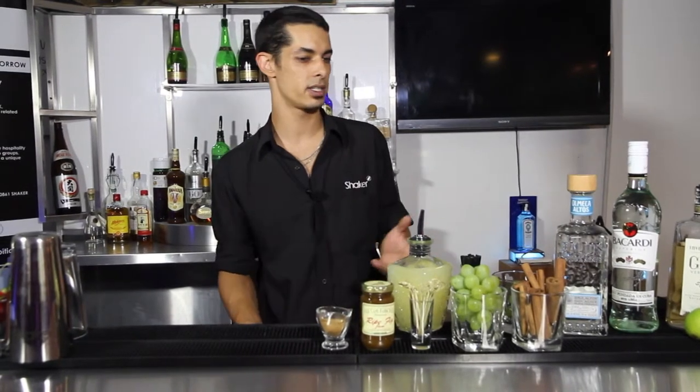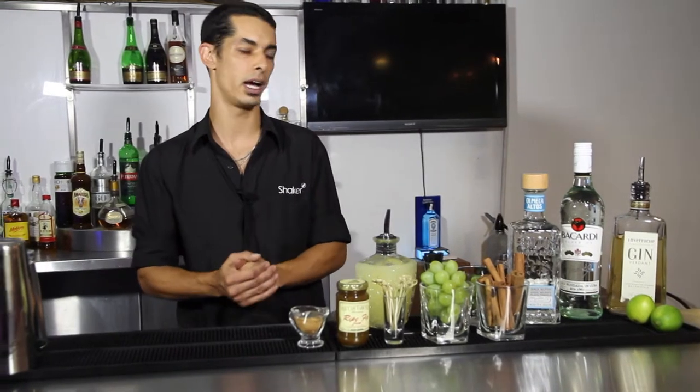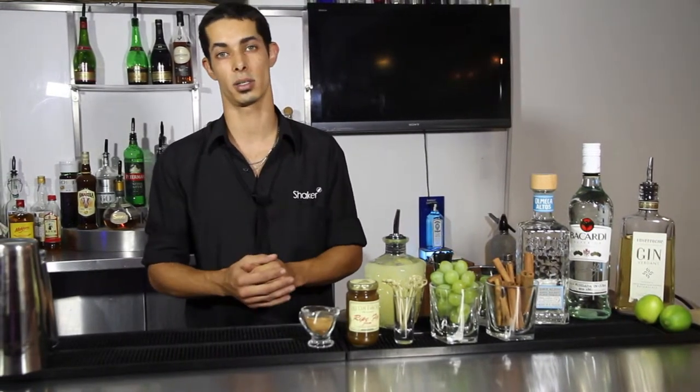The drink inspiration basically came from the actual gimlet, so I basically twisted up a gimlet using some fresh grapes and we decided to serve it as a classic martini style drink.